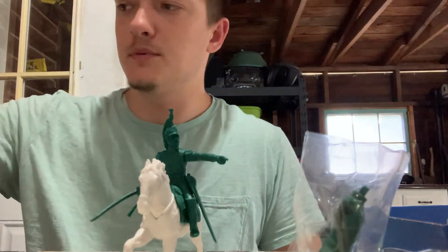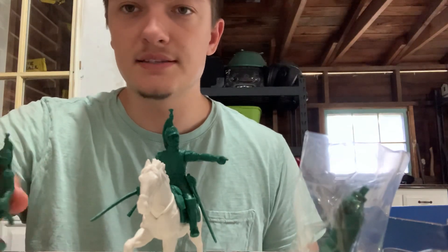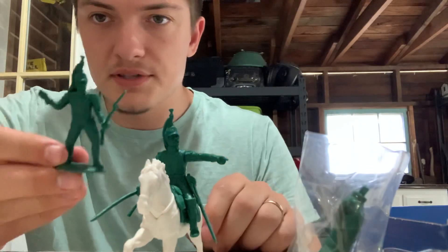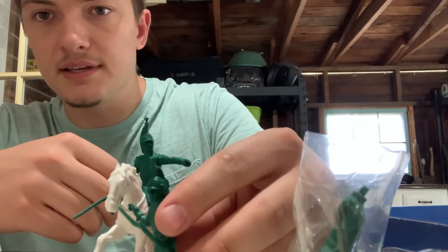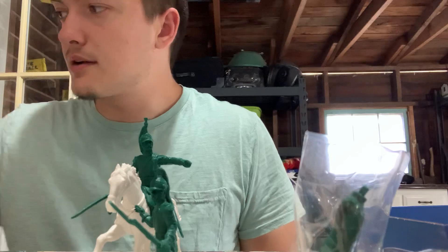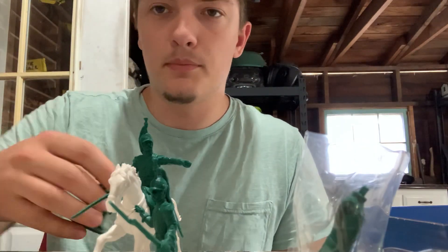Kind of a neat pose. I don't know if you all read the email that Scott released, but this pose is actually a horse handler. The set doesn't come with any horses, but if you have any extra horses you can use them as a horse handler holding the reins.